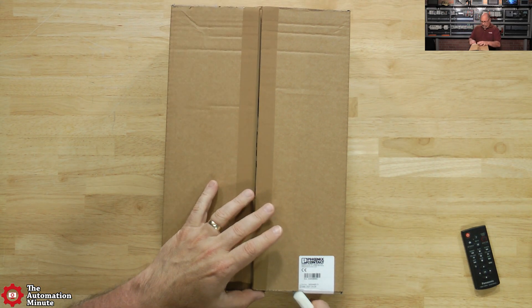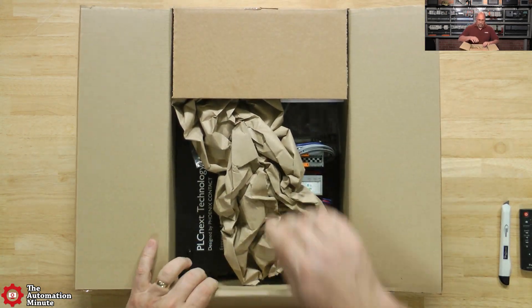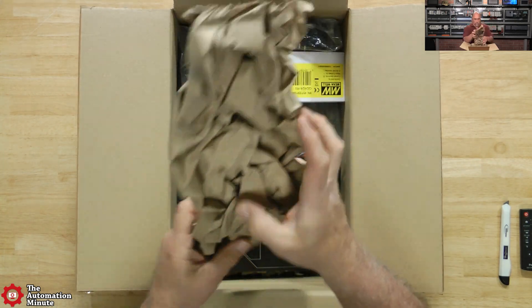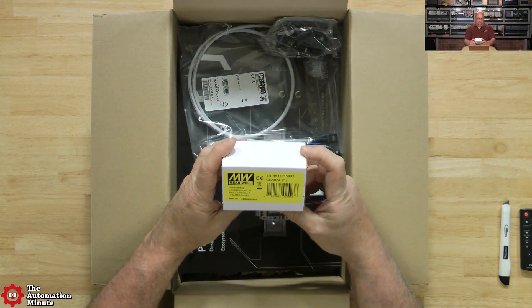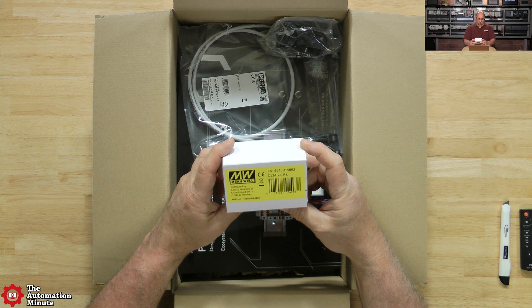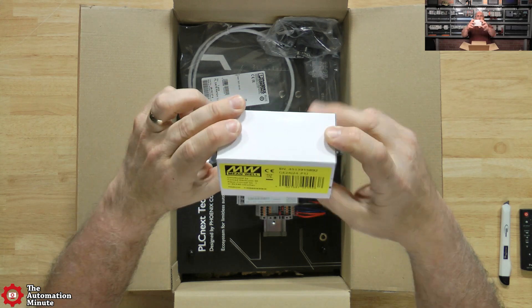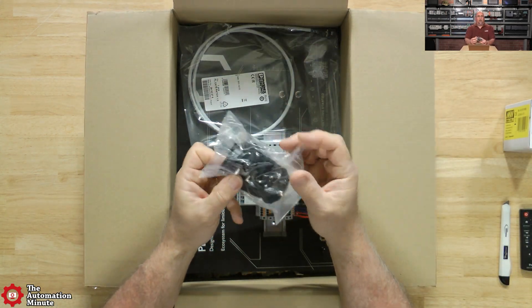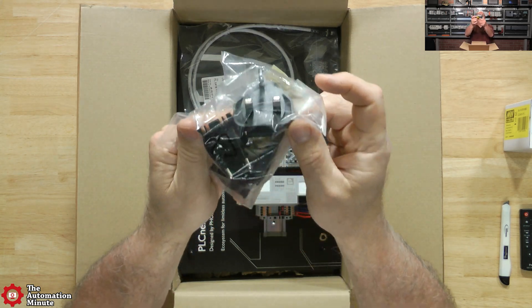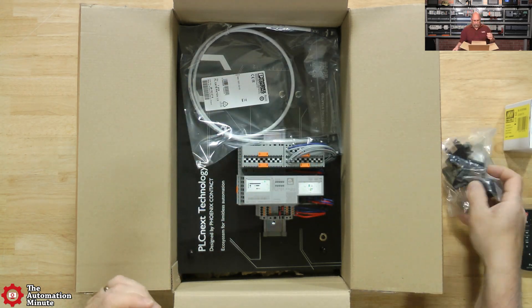I'll start by cutting it open. We've got some different stuff in here - some packaging on one side. And what is this? I believe it's a power supply - we'll open that in just a minute. I know those folks from their power supplies. We also have some power plug adapters, so depending on where you are in the world, you would use the right power plug adapter.